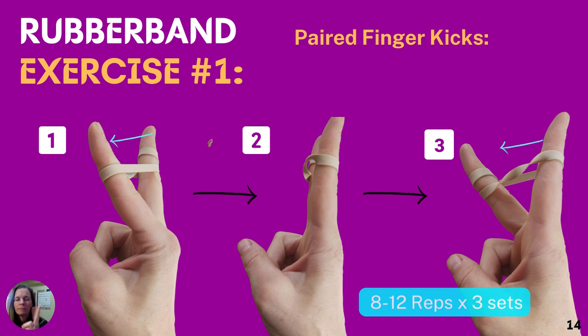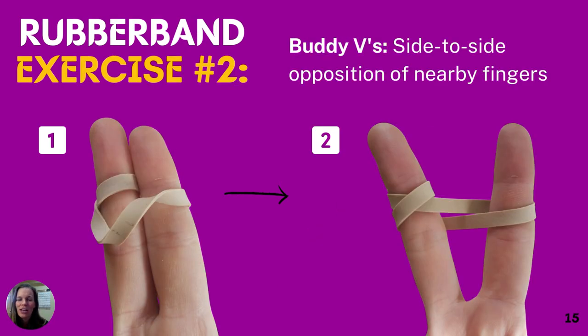The first exercise is finger kicks: move one finger, then the other, back and forth — and once that gets easy, move two at once. Some people have flexor tendons anchored through the palm anatomically, so if you cannot move one finger without moving the rest, that's a normal anatomical variation. We're going to go for eight to twelve reps, three sets, with a break between sets similar to the rest you take between climbs at the crag or gym.